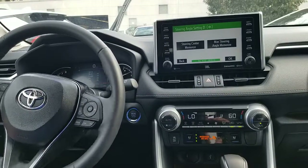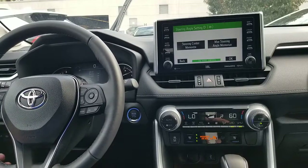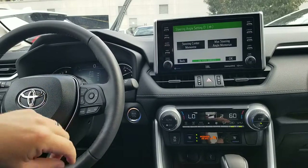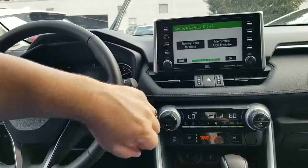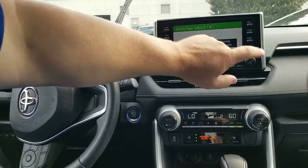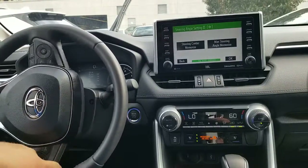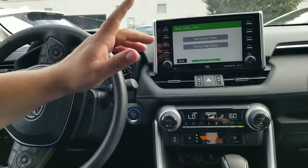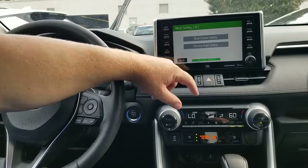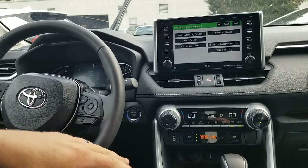Steering center memorized. Make sure your steering wheel is in the exact center position, then press this button to memorize the steering center. Now go to Max Steering Angle — go all the way to the left, hit your button, then all the way to the right. That beep means it's now reset.